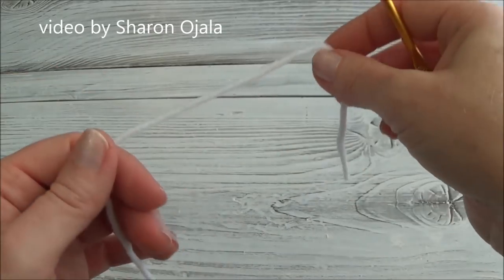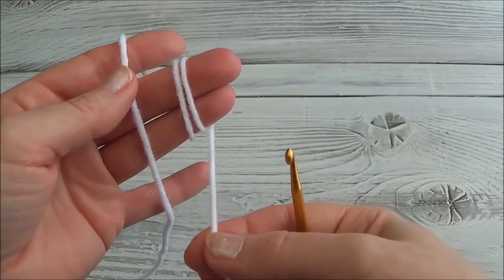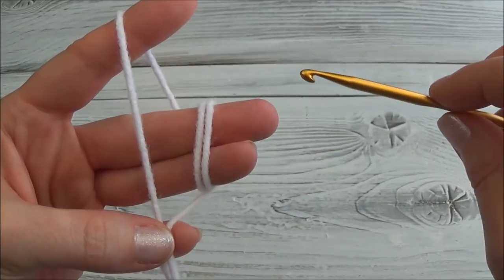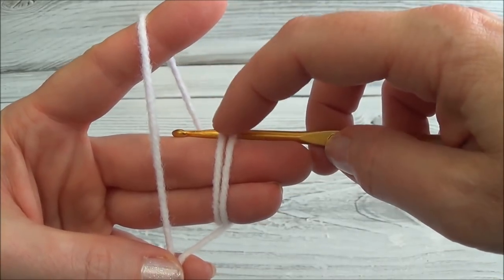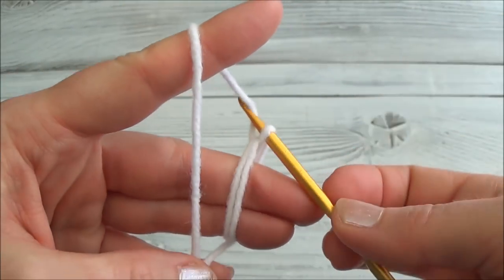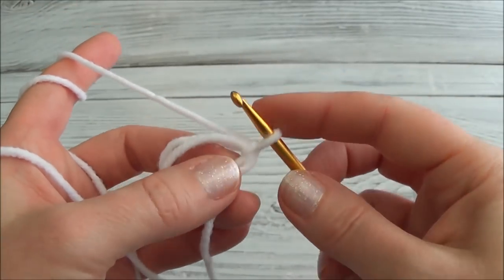I'm going to take the shorter yarn tail and wrap it around these two fingers twice — one, two — and hold that tail in between my pinky and my thumb. Then I hold the working yarn the same way. To make the slip knot, go through those rings and go to the back, grab the yarn and pull it through the two rings. Now I have a loop on my hook. Grab the yarn again and pull it through that loop, and we've made our slip knot. Now we can take it off our fingers and get ready to crochet on.